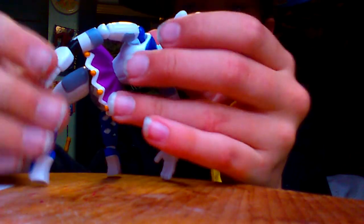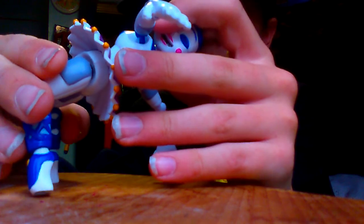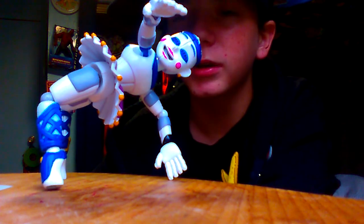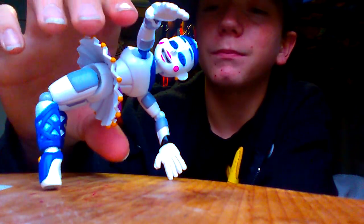Ballora's spider crawl — you can't get Ballora without having her do the spider crawl. There we go, that looks really creepy and cool. Like, if you somehow lost the stand, just put her in her spider crawl — that looks cool, I like that. It's really cool. Ballora, let's get you back to your nice ballerina pose here.